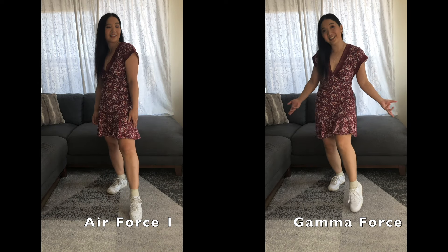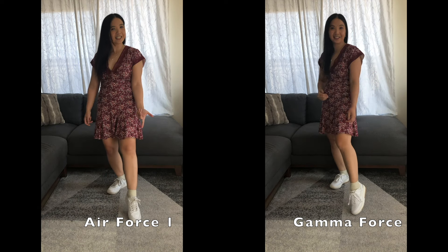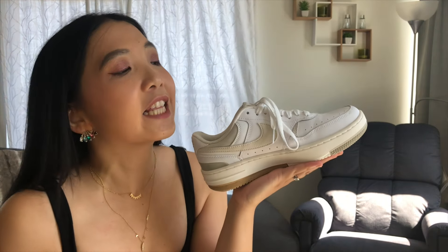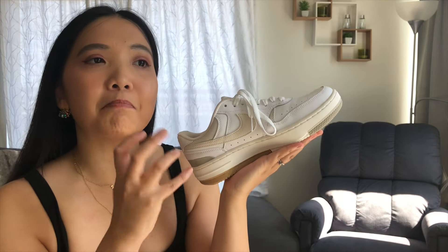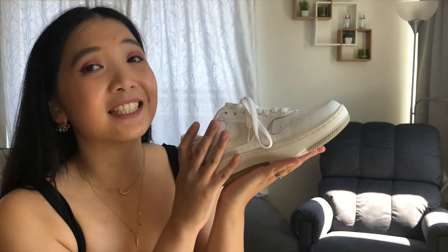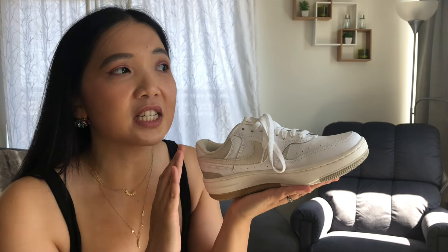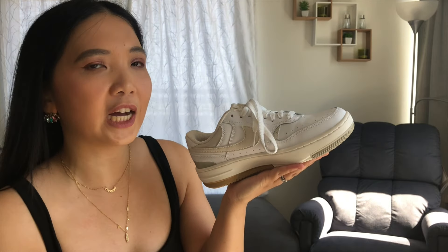After wearing these for quite a while, they did kind of mold to my feet, but the longer I wore them my bunion hurt more. As much as they were getting a little more cushiony and comfortable to walk in, it just didn't work out.